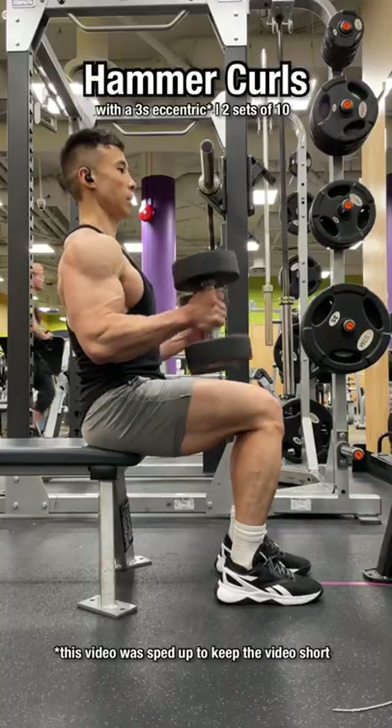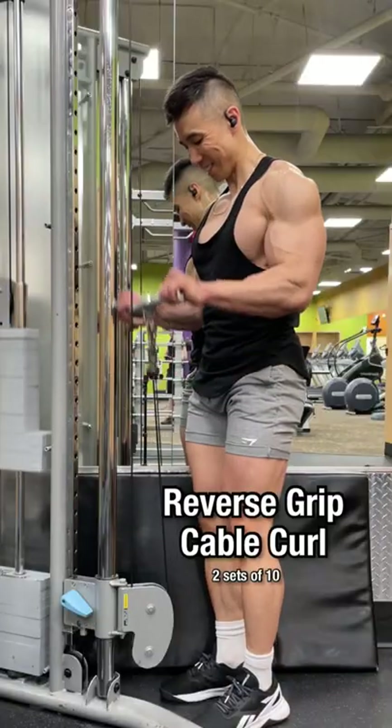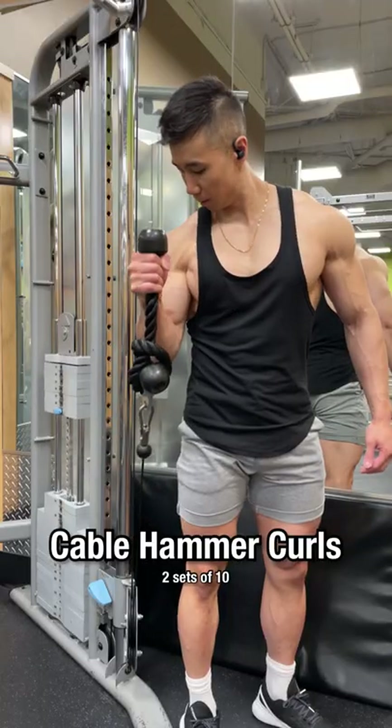Hammer curls with a 3 second eccentric. Hammer curl bar. Reverse grip cable curls. Cable hammer curls.